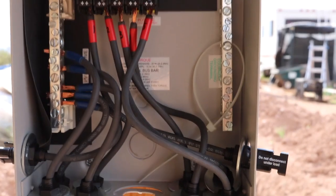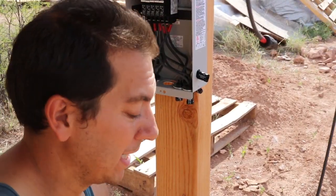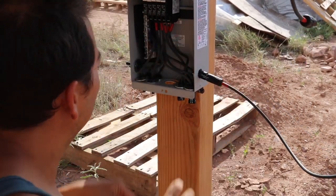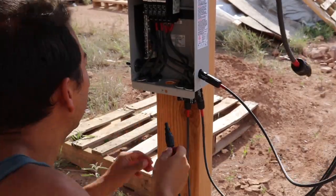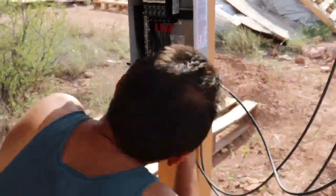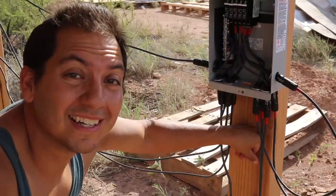Now it's just as simple as connecting the panels up. I'm just going to connect these in the order I have them marked. The wind's picking up, but I'll just connect these in the middle. Alright, that's it for the positives. It's as simple as that — we're all hooked up.